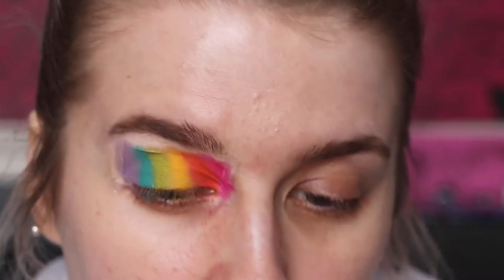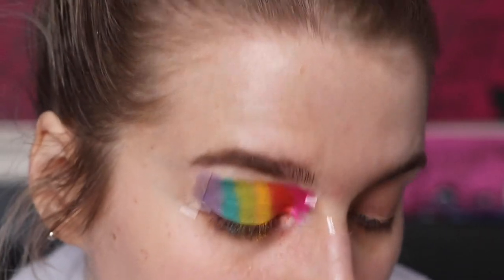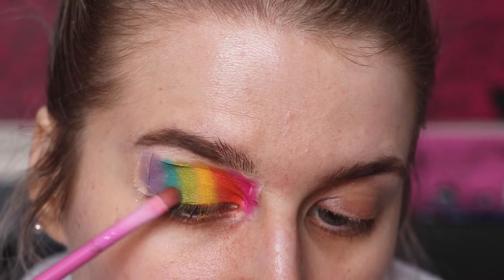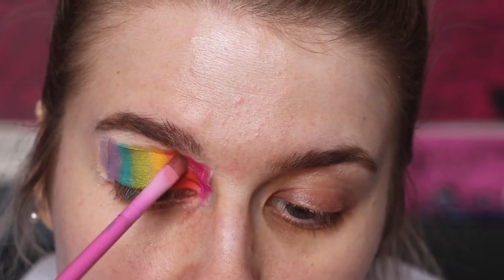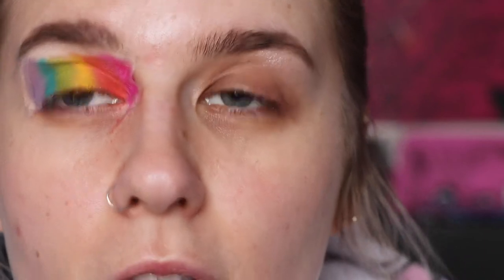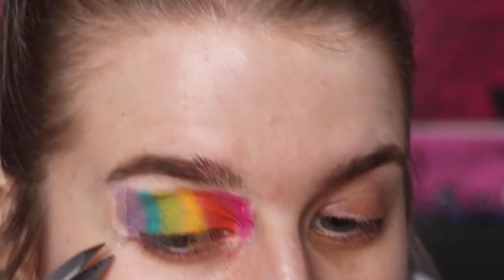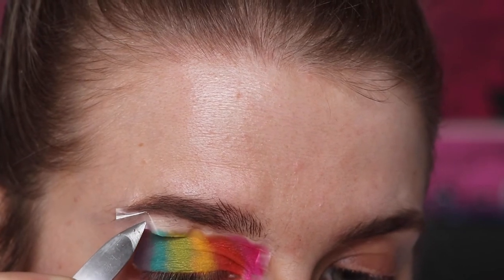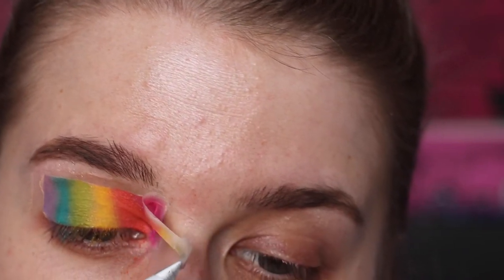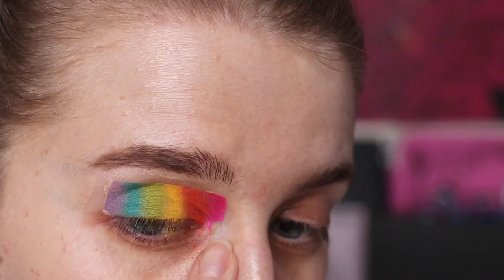Now we can go and perfect any smaller details - if you want to add more color or blend, take the brush clean and just drag the color over using the tip. I feel like that's good, so I'm going to remove the tape to see what this looks like. With this I might have to take the purple and just draw a little line. Obviously be careful using tweezers near your face. And this is what we have - I did have a bit of tape on the pink and purple so I'm just going to fill that in.